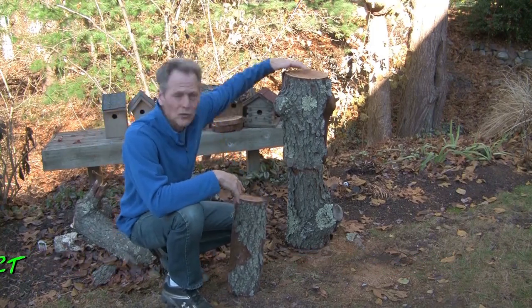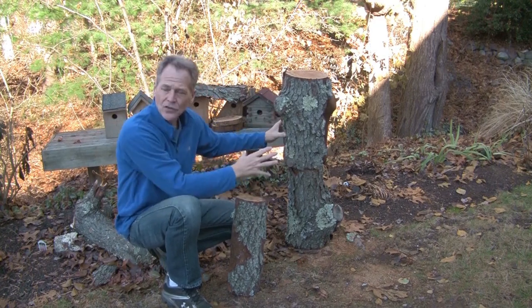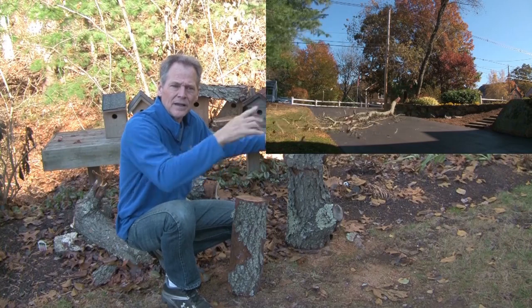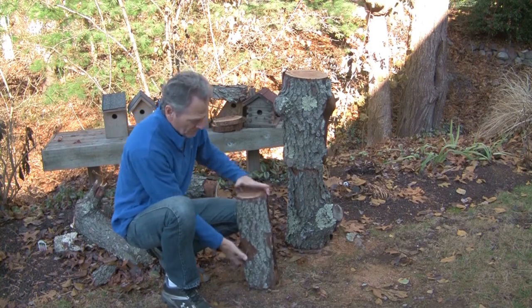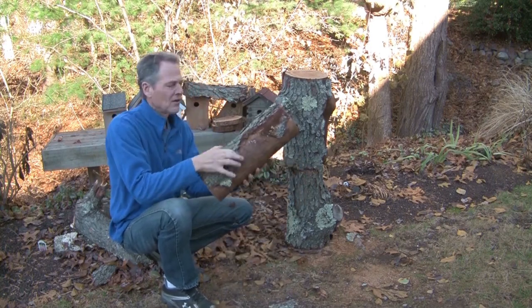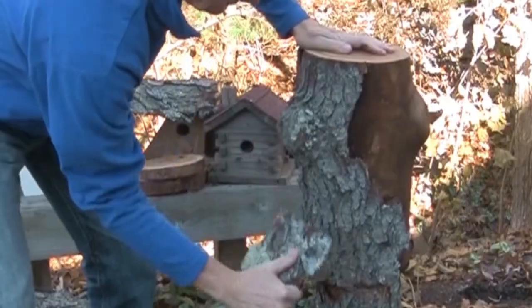For our next project we're going to do another log birdhouse, but we're going to do something a little different. These are the logs that we cut last summer and we let them sit here for six or seven months. Now instead of keeping the bark on, we're going to peel the bark off to give us a different look.